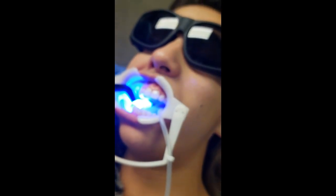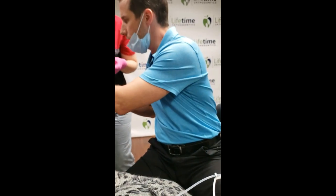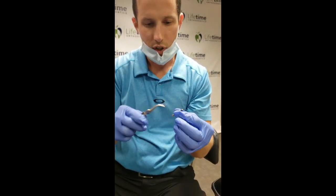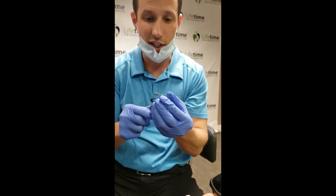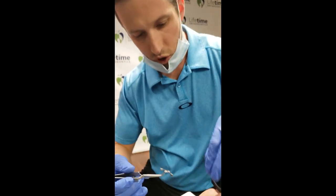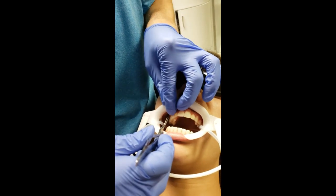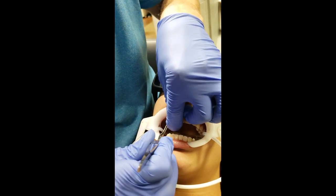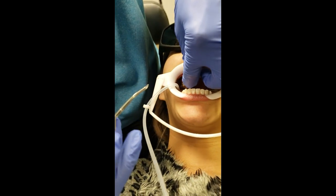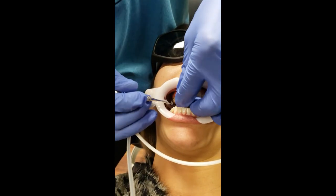A lot of times I'll place them and light cure them together, but we'll do a little tack here. I like to use these to hold the appliance. I can use a wing guard as well if you're placing these. I place it on that six, kind of hold it at the canine and then release, then come back and contour it a little bit better. These are ones where I don't mind having a little bit of extra adhesive.